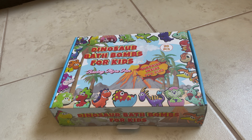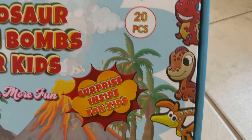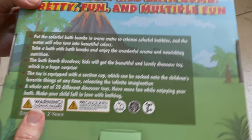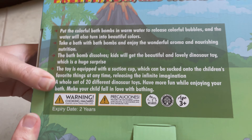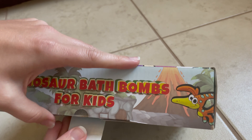Today I'll be doing an unboxing of the dinosaur bath bombs for kids. This is so stinking cute. It's 20 pieces and it comes with a great box. I love the packaging. It talks about how you put the colorful bath bombs into the warm water. Let's go ahead and open it up and take a look inside.